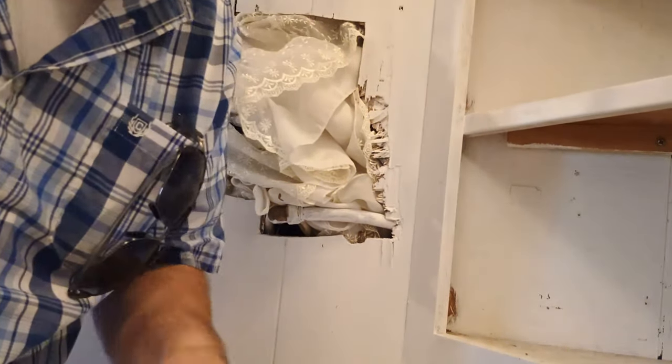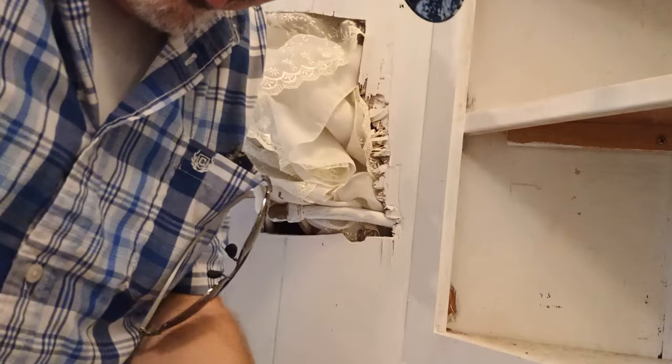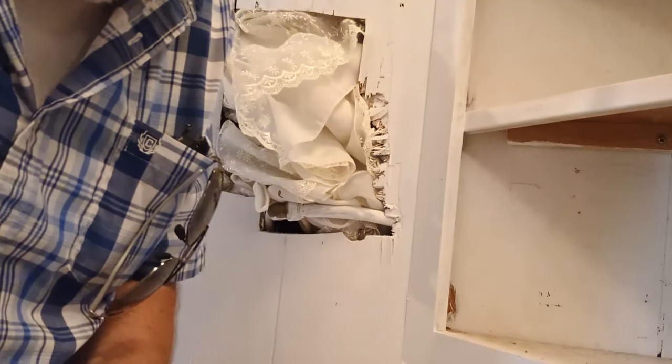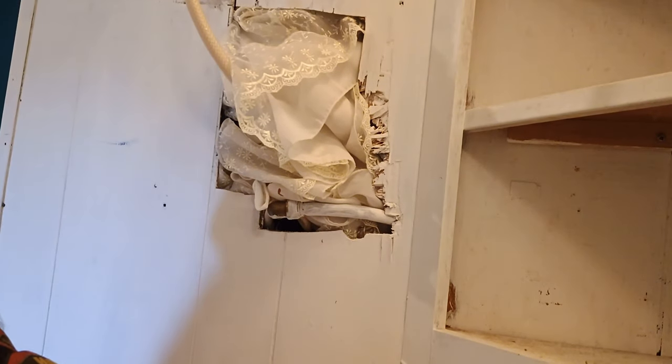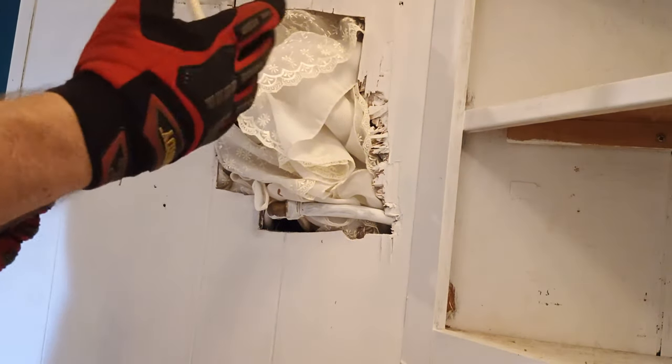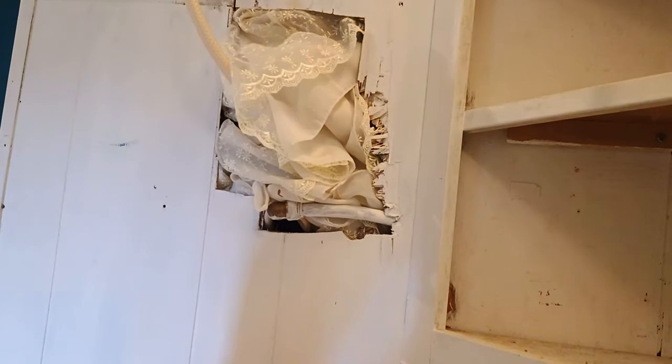Hey, Tim here. I'm at the mobile — the trailer, the hundred dollar rehab — and I want to show you guys something. There's a leak underneath the bathroom somewhere, they said, and I'm going to try and move this phone and bring it back to the right spot.